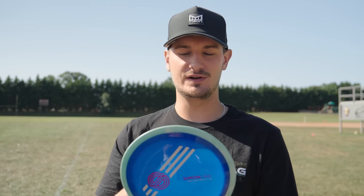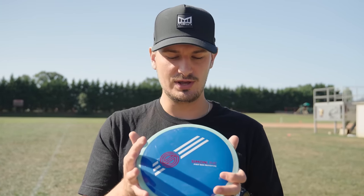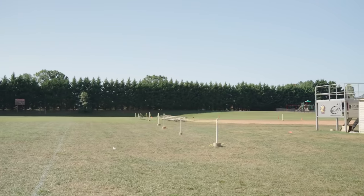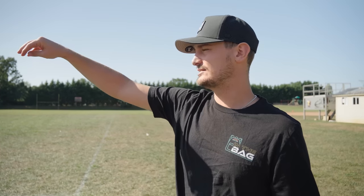I have heard that the stock run is supposed to be slightly less stable than this, so keep that in mind if you didn't get your hands on this initial first run prototype. We're going to rip it on a few shots. We have a bit of a tailwind, nothing too crazy, a little tail left to right. I'm going to try to throw it flat so you can kind of see the initial stability.